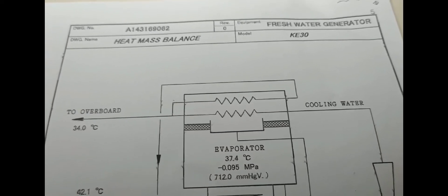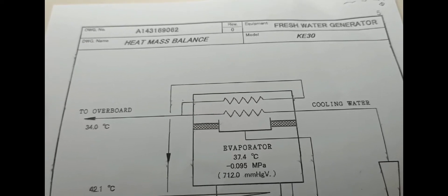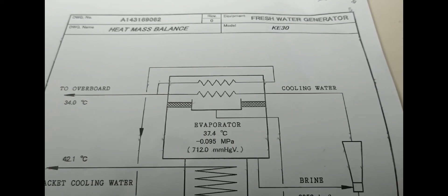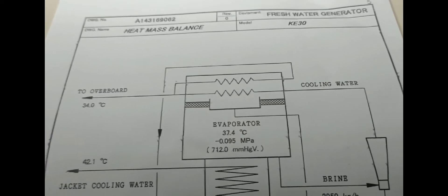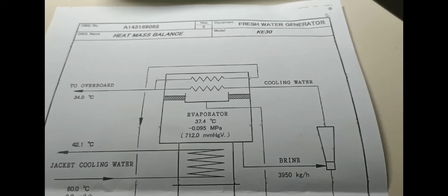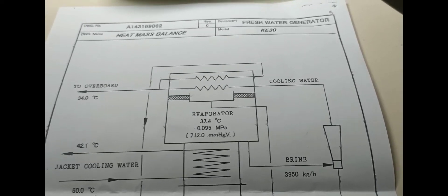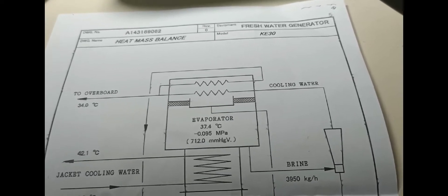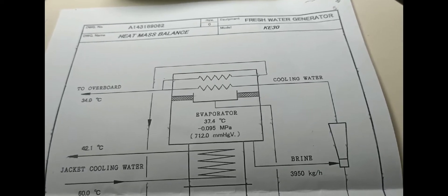First, what is a fresh water generator? A fresh water generator is a unit which converts seawater into fresh water by vacuum distillation based on evaporation and condensation. Fresh water generator on board ships uses heat generated from the main engine jacket cooling system to produce distilled water, which is also drinkable water, which evaporates seawater due to a high vacuum, allowing the feed water to evaporate at a comparatively low temperature.